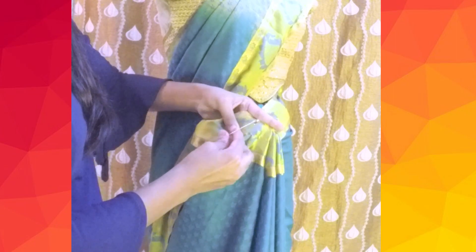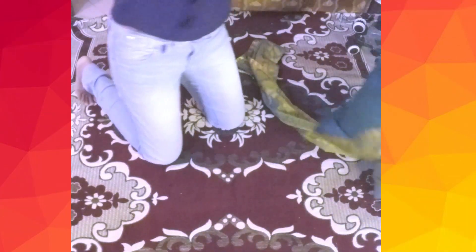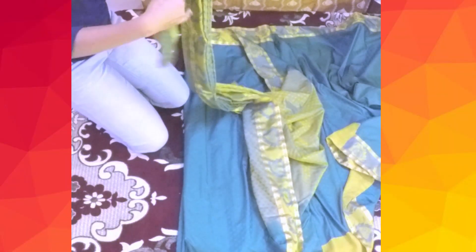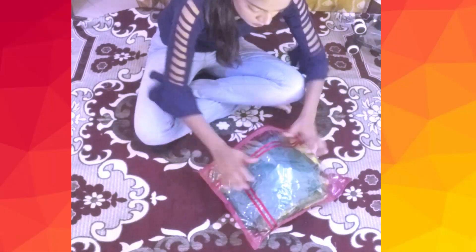Generally the next step of draping the saree is to tuck the pleats into the waistline, but here remove the saree without removing the pins, and arrange the saree pleats and the pallu pleats together. Take the end of the saree and fold it along. Pack the saree along with the petticoat and a blouse so that it is easier to style and drape the saree while traveling. In my next video I'll share how I styled and draped it as well. Hope you found the video helpful — thanks for watching!